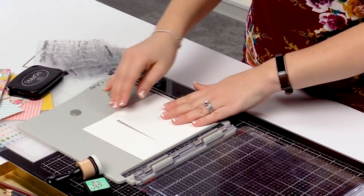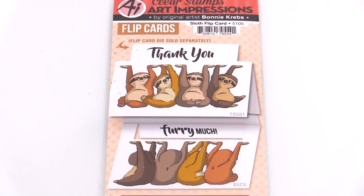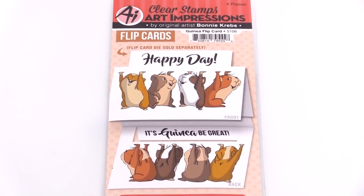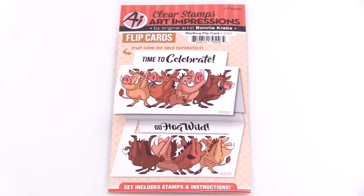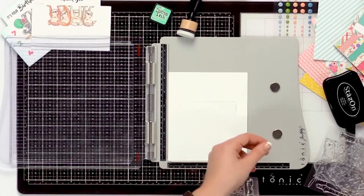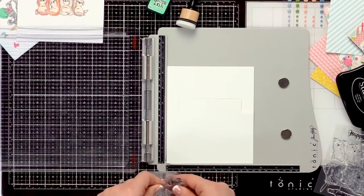Once you've built your card base, we're going to get started on the stamping. Today I'm using this really cute sloth flip card stamp set — it'll say 'thank you very much.' We also have some guinea pig sets: 'Happy Day,' 'It's Guinea Be Great,' 'Time to Celebrate,' 'Go Hog Wild' with our warthog set, and our cute octopus 'It's Your Birthday, Seize the Day.' Pick your favorite set and let's get started stamping.